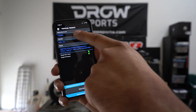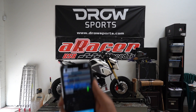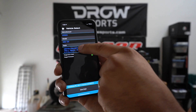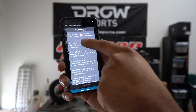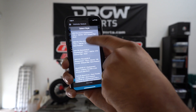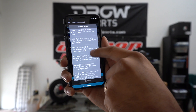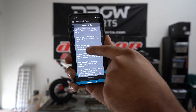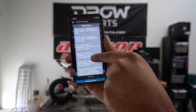So Honda MSX 125 is what we're doing today. This one happens to be a big bore 180. If you have a 2014 or 2015, go ahead and select one of the first two maps for that year. If you have a 2017 and up, select the 2016 map. Since this one is not stock, we're going to go with the 170 map just so it can help us tune a little bit faster.